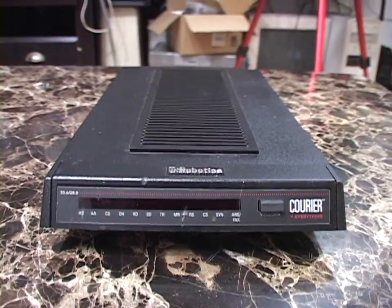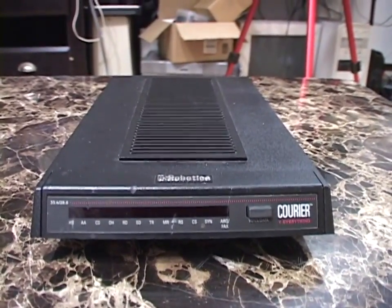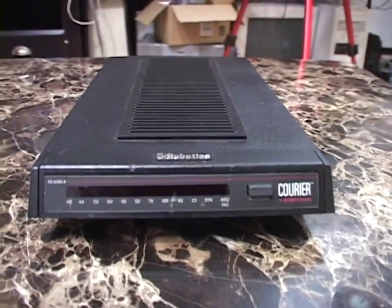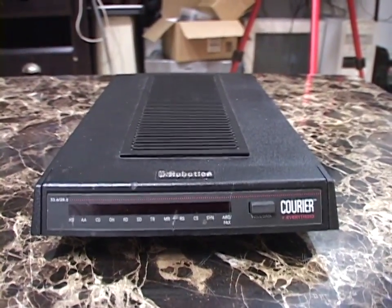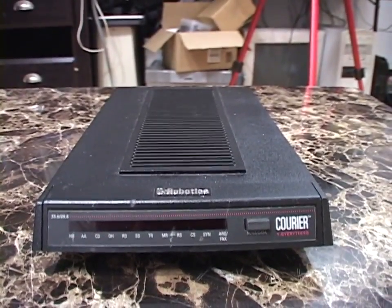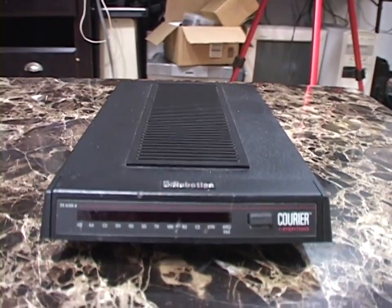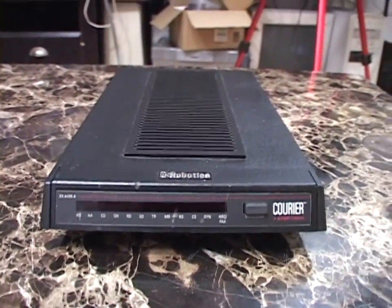The fastest dial-up modems were 56 kilobits per second — the most data that could theoretically be squeezed into 3 kilohertz of bandwidth down a telephone line. This modem is not a 56k modem; it's a couple of years too old for that. This is a 33.6 kilobit per second modem, and that's probably what most people had before high-speed internet became prevalent. Those who did have a 56k modem probably connected at 33.6k anyway because the ISP didn't support 56k or the telephone line quality wasn't good enough. Our connection back in the day was 28.8k.